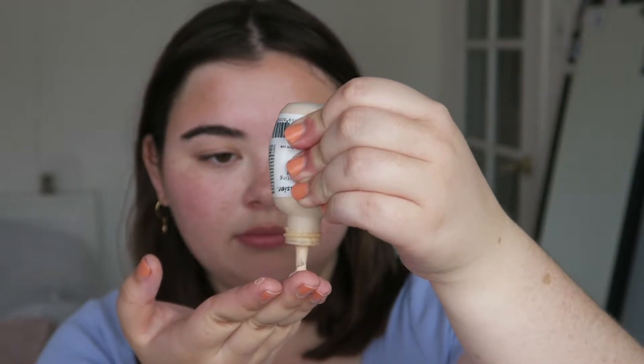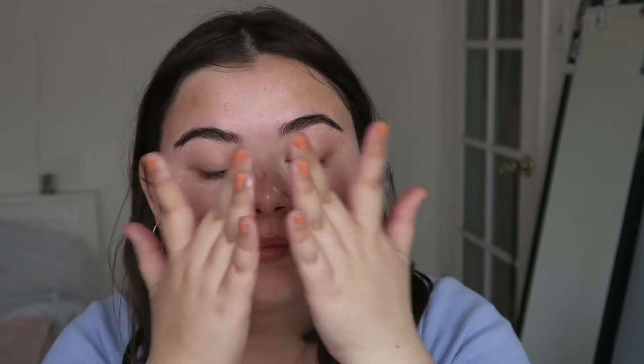First we're doing the Perfecting Skin Tint in the shade light. Just shake it up a little bit. I use my fingers — I'm just going to do some drops on my fingers, like 10 drops, and then blend it under my face. This is definitely very light coverage; it pretty much just covers up some redness but still lets your skin peek through. My skin tends to be on the red side, so this just tones it down without making it look really intense.